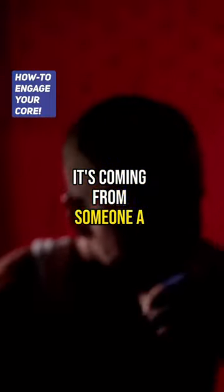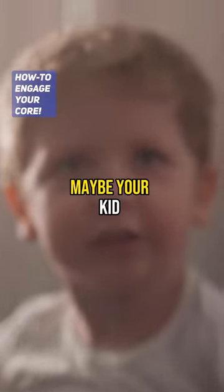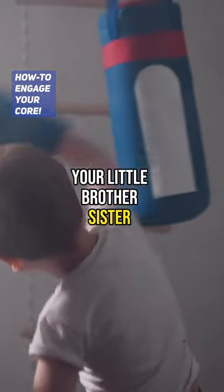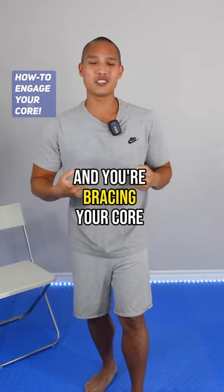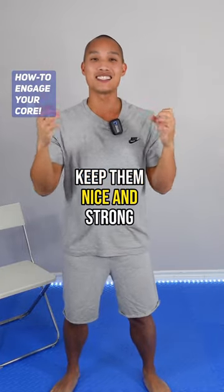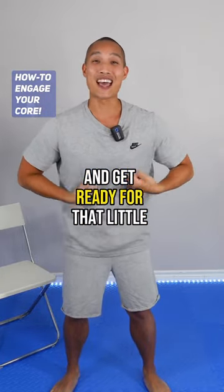So you're bracing for that punch, but remember that punch is not coming from Mike Tyson. It's coming from someone a little bit weaker — maybe your kid, your grandchild, your niece, your nephew, your little brother or sister — and they're about to punch you and you're bracing your core. So tighten up those abdominal muscles, keep them nice and strong, and get ready for that little punch.